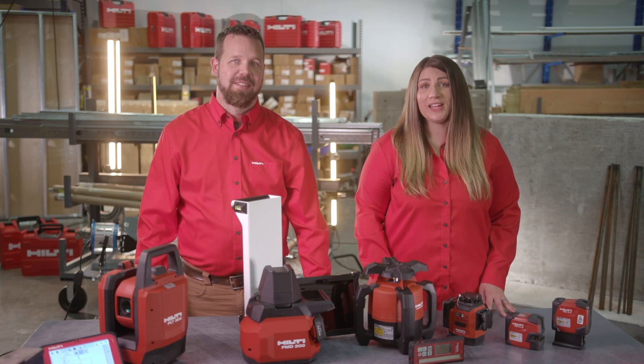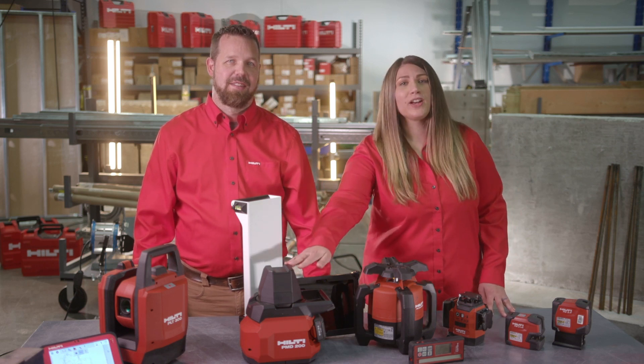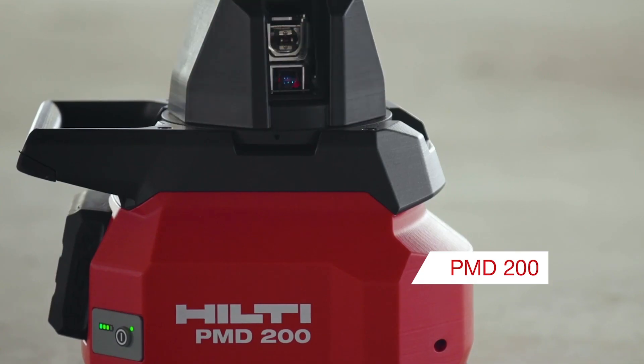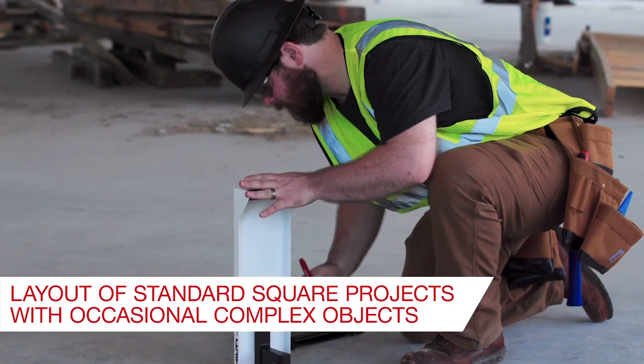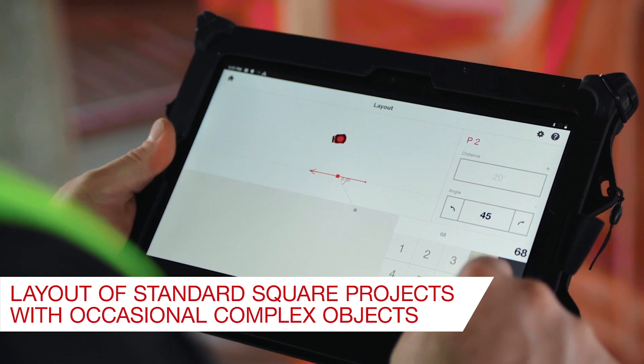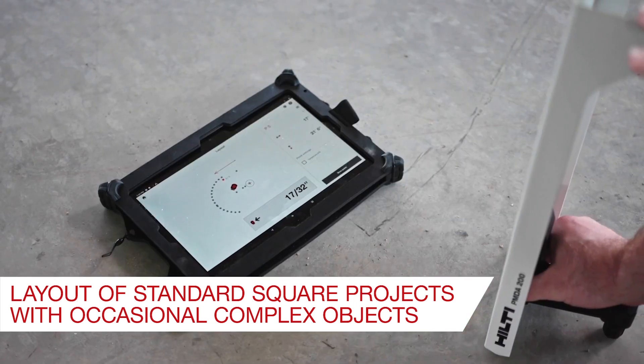Our new 2D laser layout tool, the PMD200, allows for using 2D PDF plans to lay out standard square projects that have occasional complex objects, like angled walls and radii, without having to manage digital files or worry about keeping staff trained. This tool allows customers to realize some of those productivity gains and efficiencies that are offered by a digital solution.